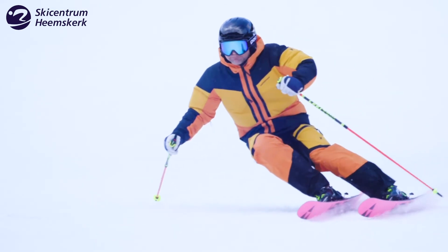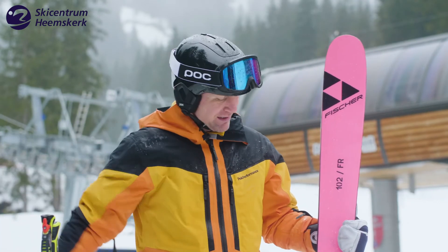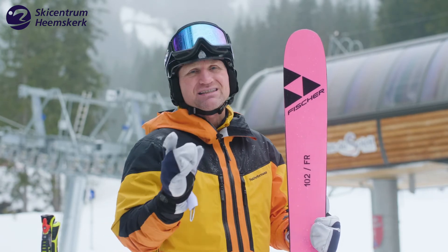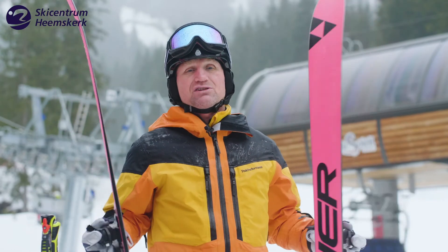All in all, I'd say this is a really great all-mountain ski — and also a freeride ski for a big target group. It's really light for the ski, it's an easy ski, and all in all it's a great ski. I love the looks and even more I love the performance. The Fischer Ranger 102.